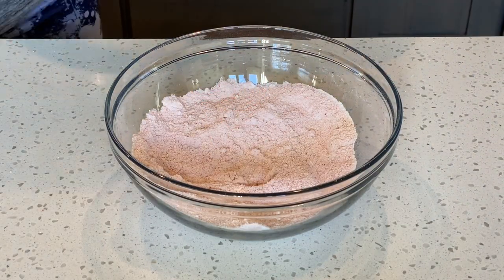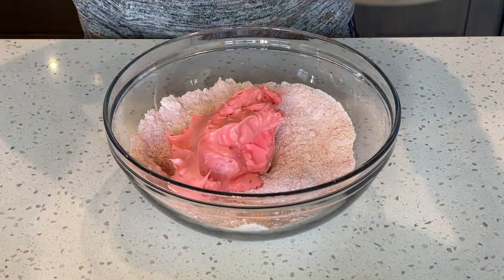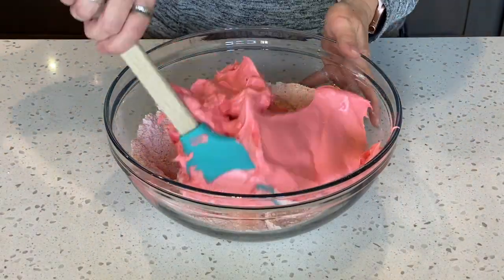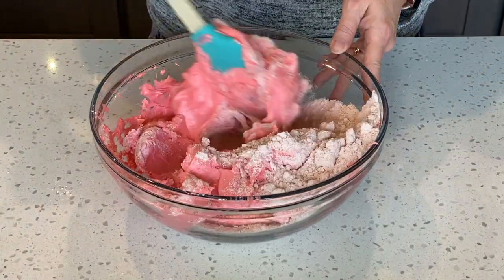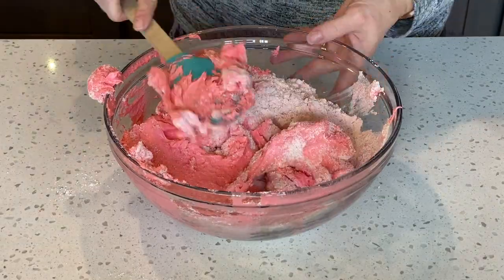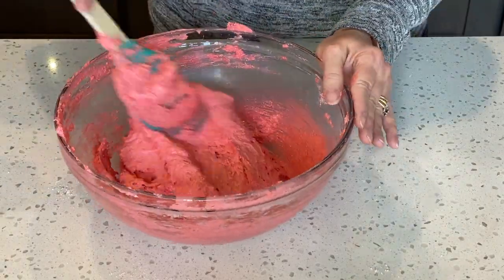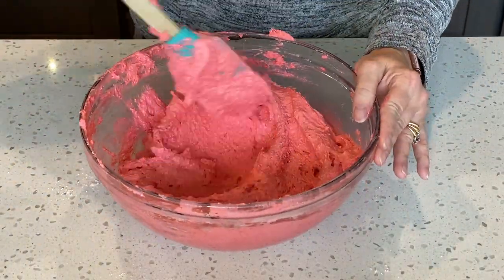Now it's time to add our meringue to the dry ingredients. You can add your dry ingredients into the bowl with your meringue or you can add your meringue on top of the dry ingredients — this is all personal preference. Now we want to fold the dry ingredients in with our meringue to form the batter. Keep folding until all the ingredients are well incorporated. Your batter should look like a very thick lava.